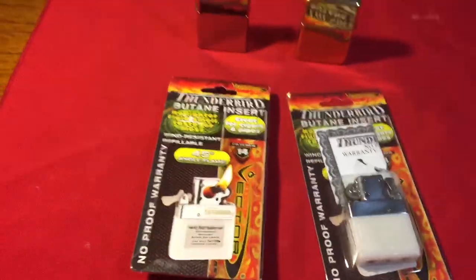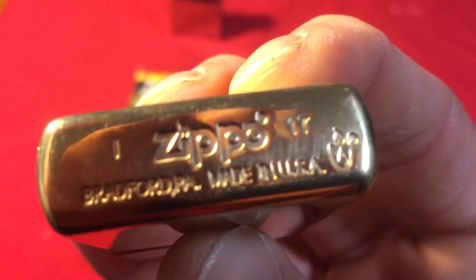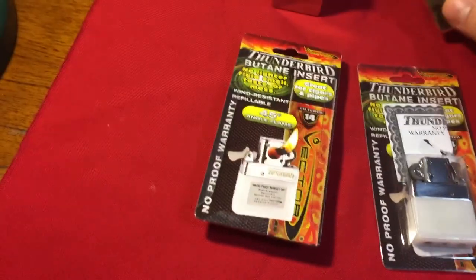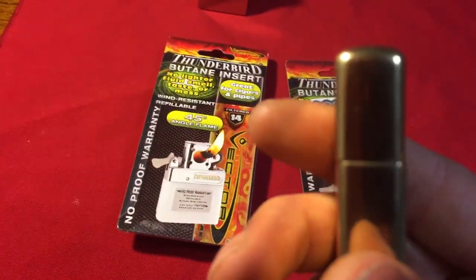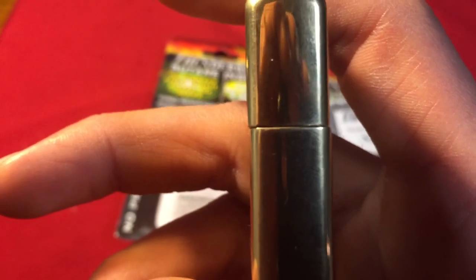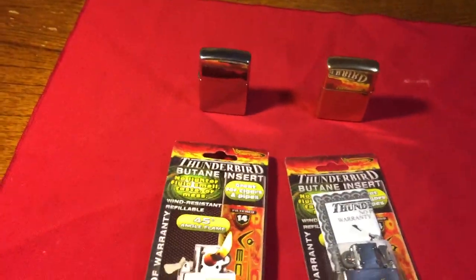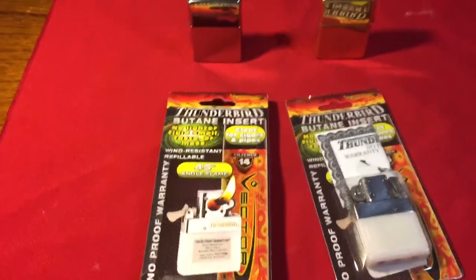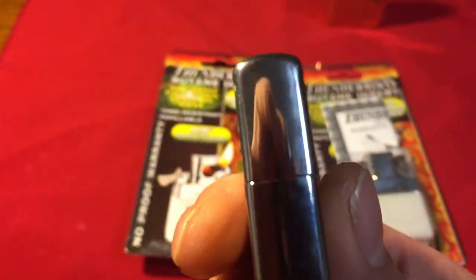Now the one problem I have with this is I put it in my armored Zippo — my high polished brass armored Zippo, you can see the armored emblem on the bottom right corner. It made my lid all screwed up. As you can see, my Zippo shuts to the left — I'll open it and shut it and look, it's jerked to the left there. That only happened when I put that insert in and it didn't really fit in there very well, and I guess it might have stretched it out. But as you can see, this other Zippo does not have that problem.